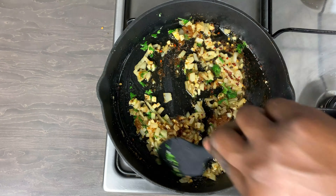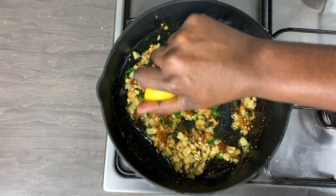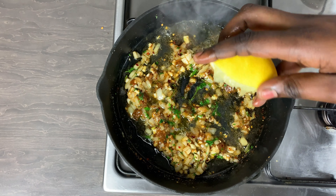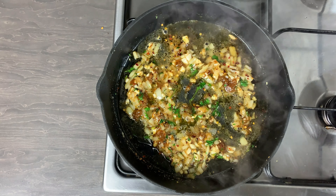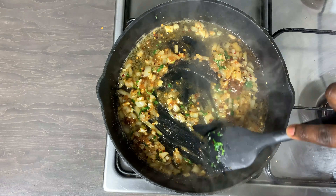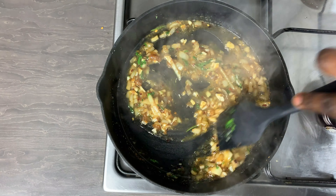Some people add wine at this stage, but I'm not a big fan of cooking with wine. Instead, I am adding in some lemon — it's going to give it a nice zesty, tangy flavor which goes really well with the seafood. Just give everything a quick mix and allow this to cook for about a minute or two.